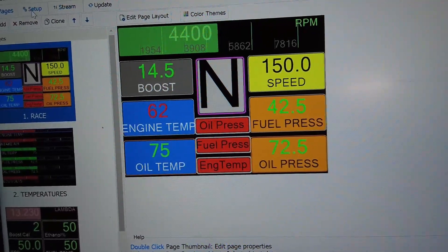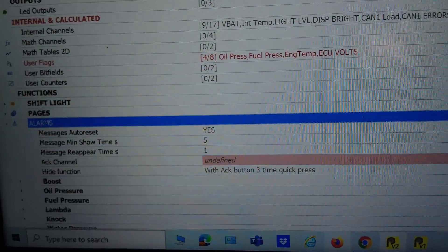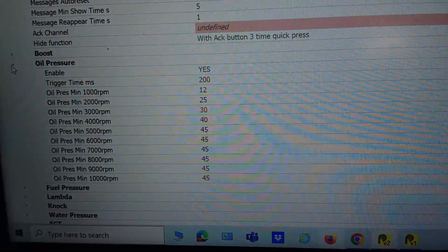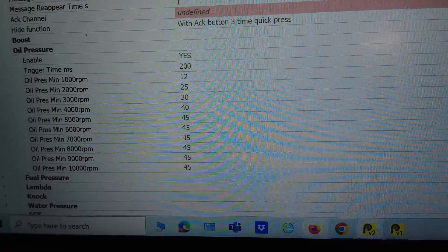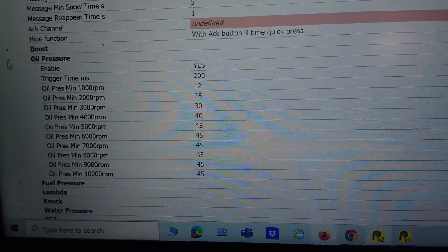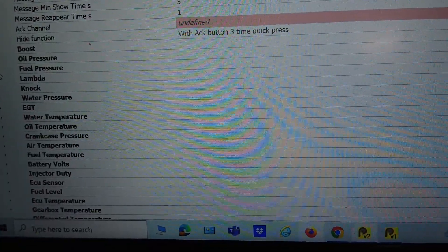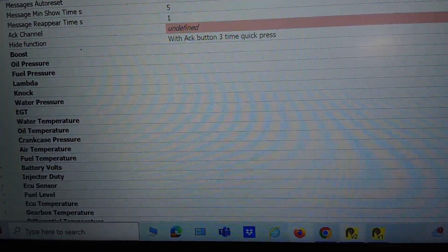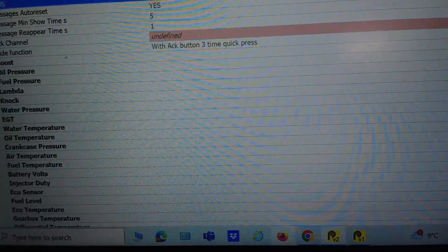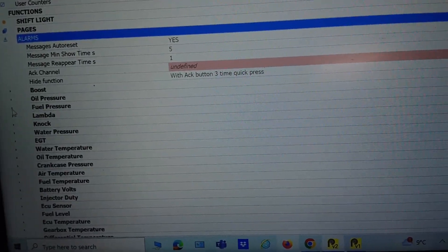There are also alarms you can set up - for example oil pressure: at 1,000 RPM or 7,000 RPM, if oil pressure drops below 45 psi it'll flash up a full-screen warning on the display. Things like oil pressure, fuel pressure - you can set up highs and lows. If fuel pressure goes too high it might indicate a blocked filter; if it goes too low it could be a hose down or a pump failure. Obviously your ECU is doing the job of protecting your motor, but this will let you know where the problems are.